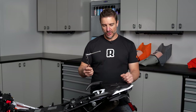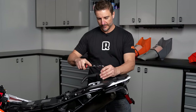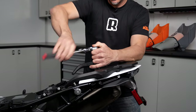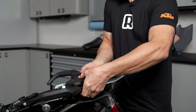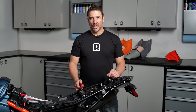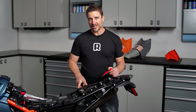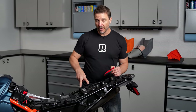Next we're going to be using a T45 Torx and removing the rear rack, and the fender will just come with it. You can grab the two pieces together just like this and set them aside. Next we're going to be using a T30 again, and we're going to remove the two screws on the right-hand side of the seat latch — it's basically these two screws, but on the right-hand side.